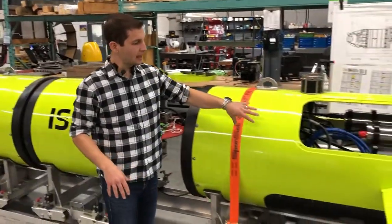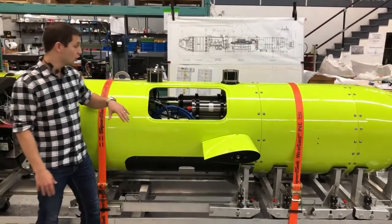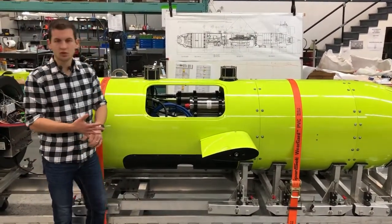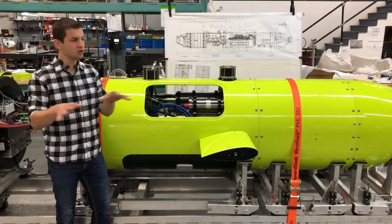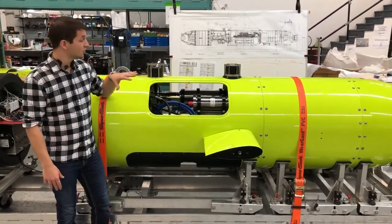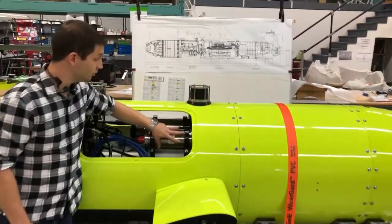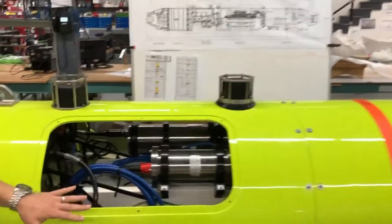Now looking at our payload section — this is where we can customize the Explorer to suit your specific needs. We've integrated synthetic aperture sonar, side scan sonar, multibeam — you name it, we can put it in. We can even do customer-furnished equipment. In the case of this vehicle, the customer supplied the acoustic modem, and integrating that in is absolutely not a problem.